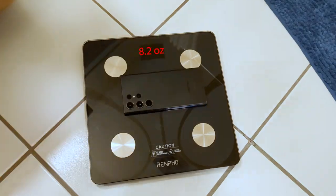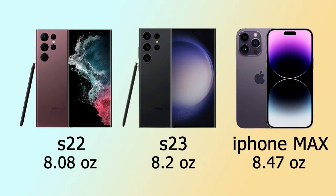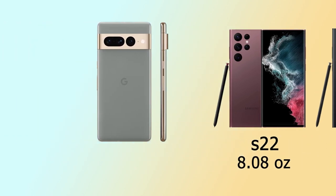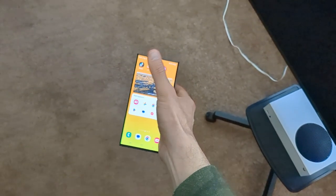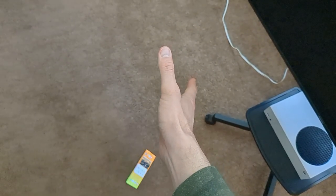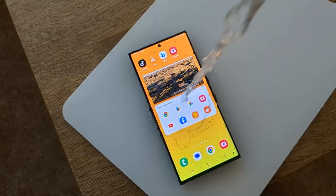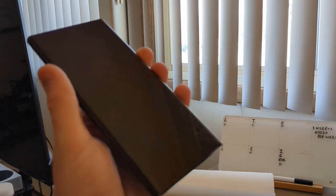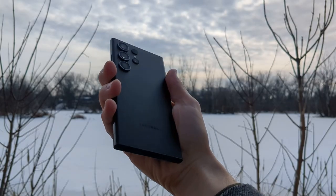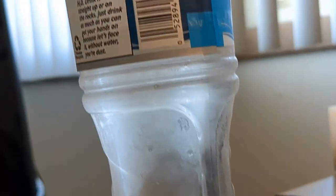The Ultra weighs in at 8.2 ounces, heavier than last year's model which was 8.08 ounces, not as much as the iPhone 14 Pro Max which is 8.47 ounces, but much more than the Pixel 7 Pro which is 7.48 ounces. Hefty phones are much more prone to being dropped since they're bigger and heavier, and the consequences of dropping them are much more severe from a financial and physics standpoint. It has an IP68 rating and will be the first phone to use Gorilla Glass Victus 2. One positive is that it's made from a lot of recycled parts — for instance the side and volume keys are made from recycled water bottles.